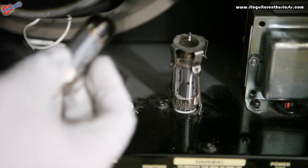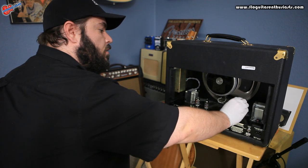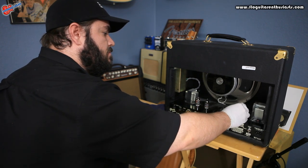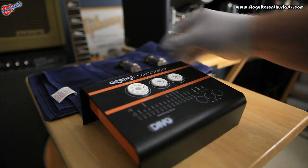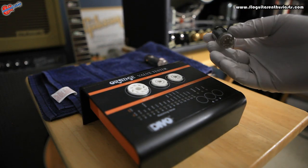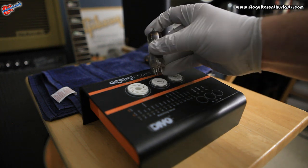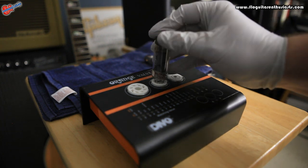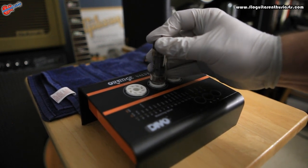I want to return these back to the same sockets, so I make sure to put them on my towel here in the same order. We're going to be testing this EL84 — we need to make sure we put it in socket number two, because that is the EL84 slot. Make sure we get it in there nice and tight.